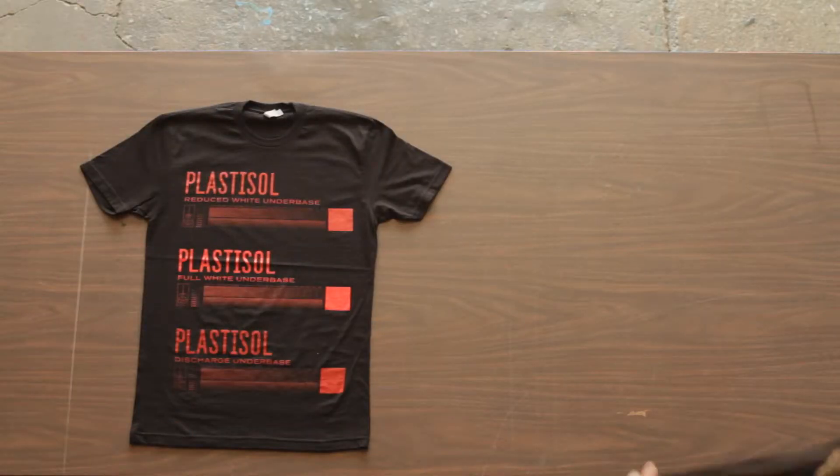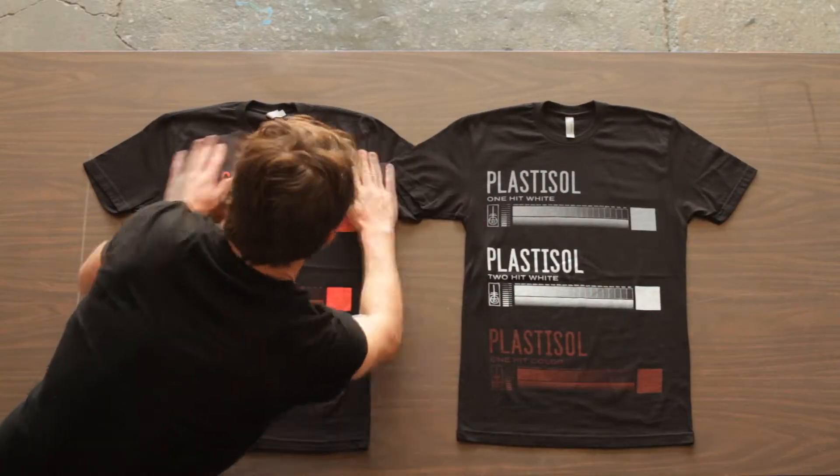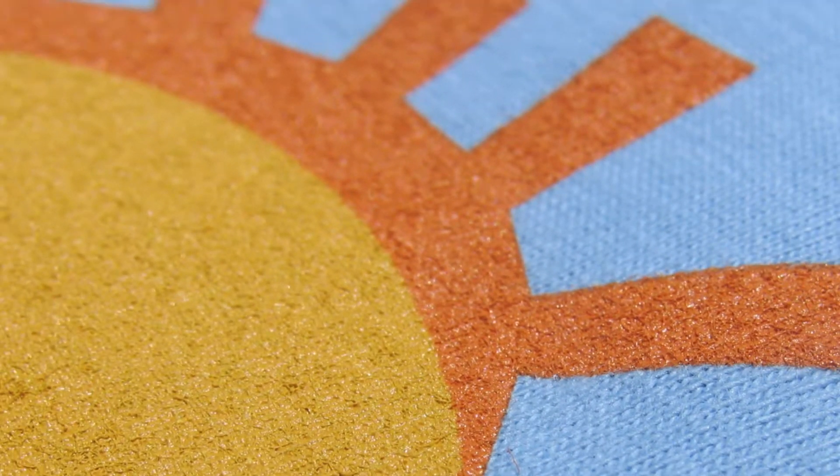It's really best suited, in its thick state, to printing on dark fabrics. What we'll do is a technique called underbasing. This is where we put down an ink film, semi-dry it, and then build other colors on top of it.